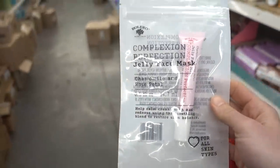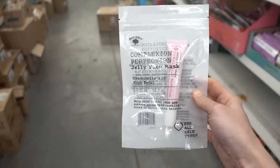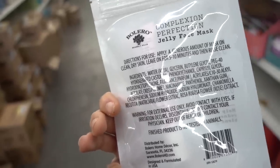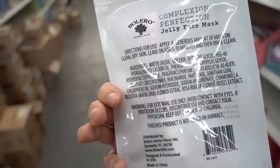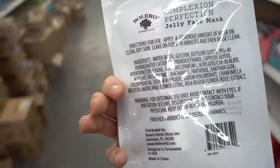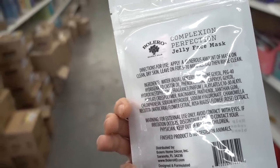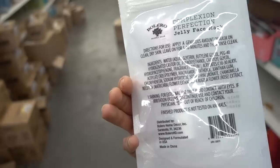Look at this gem — Complexion Perfection Jelly Face Mask. There's niacinamide, but you can find that in a lot of basic moisturizers. I don't recommend this. It also has castor oil — it's hard to escape castor oil in skincare products — but it's another one that you can develop an allergy to.